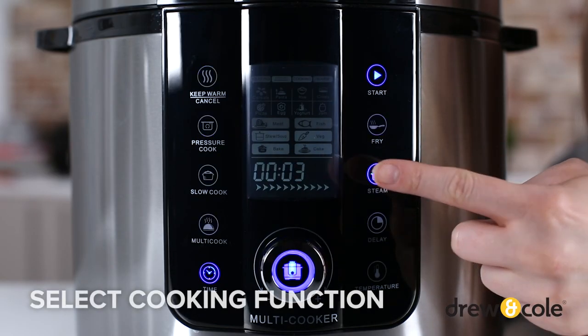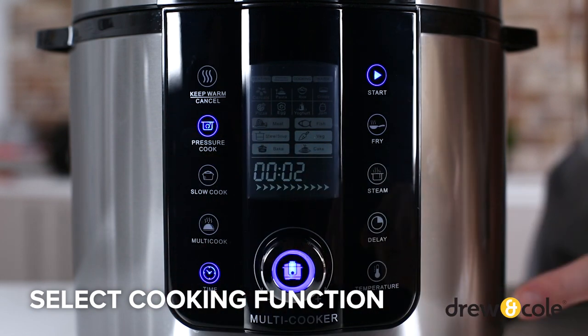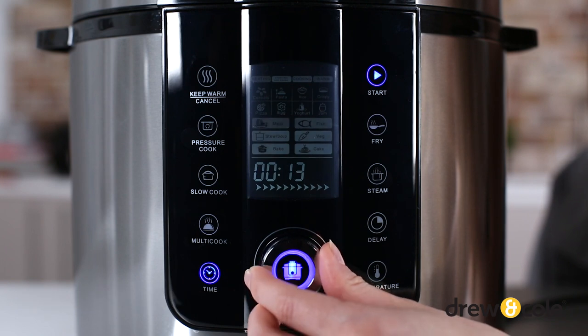Then select your cooking function from the display panel using the buttons or the dial, and PKP will automatically set the default cooking time to match. You'll see this on the screen.